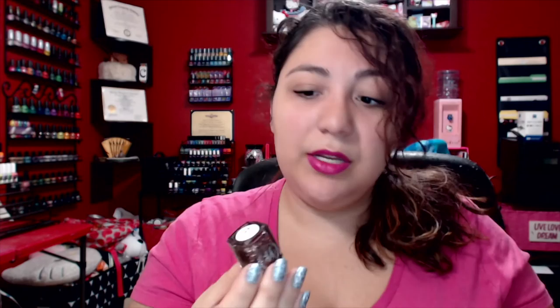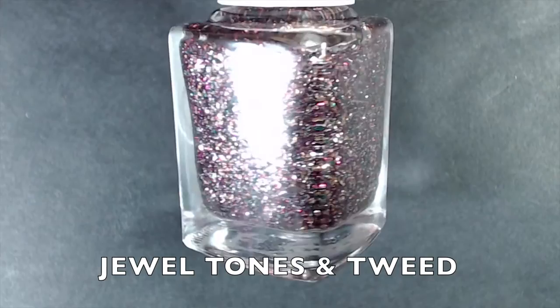The glitter version of Sweaters and Spices, in my opinion, is called Jewel Tones and Tweed. It has those green, purple, gold, and light silver micro glitters in a clear base. Two to three coats to be fully opaque, and you may want to sponge this one on, but the formula is just divine on this one.